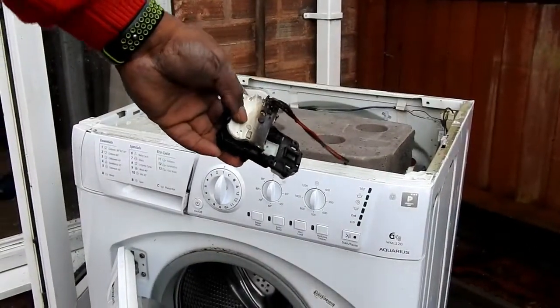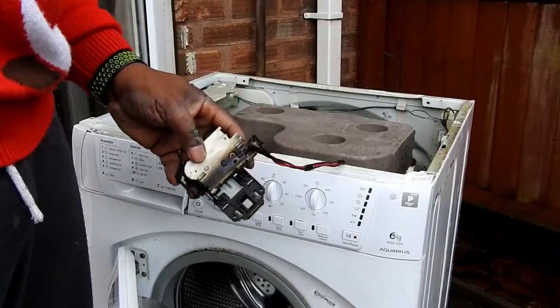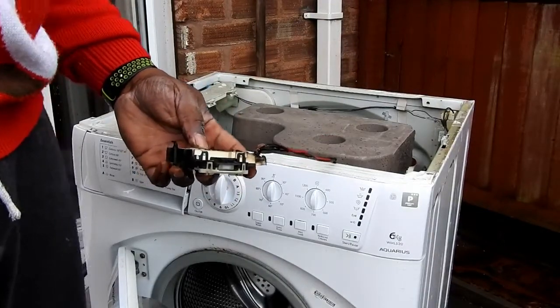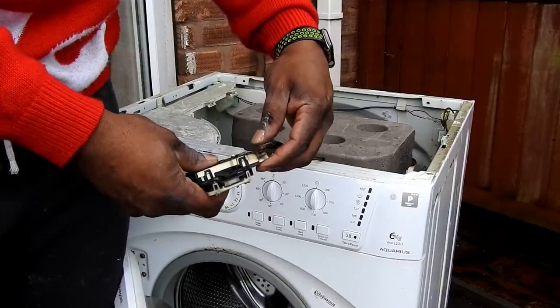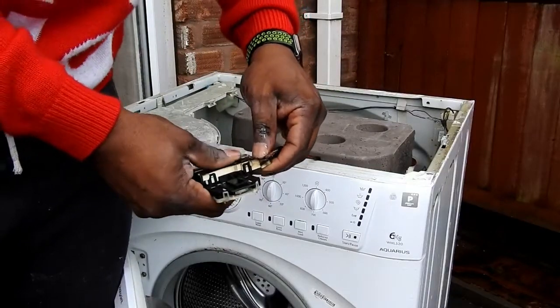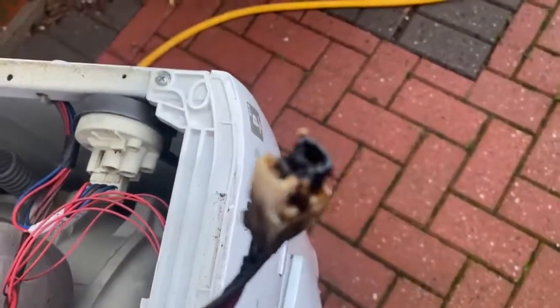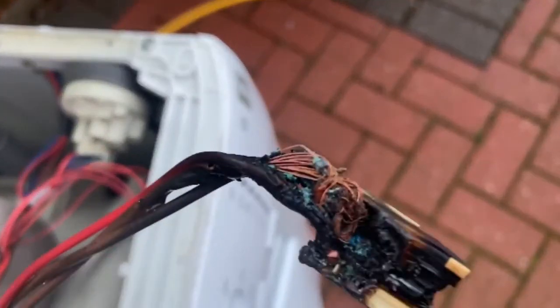I've got the switch out. As you can see, there's burn marks on here where something's obviously overheated and gone wrong. Let's give you a close-up of the wiring, which is burnt out — something shorted somewhere.